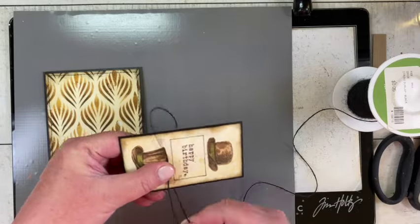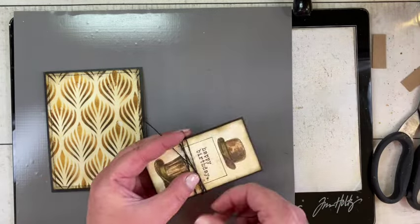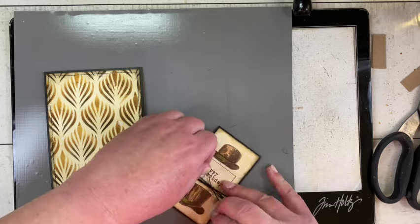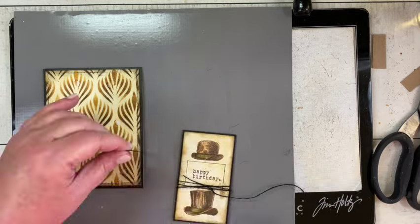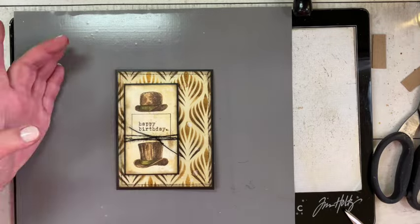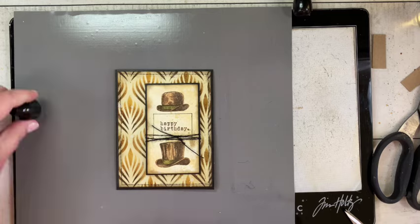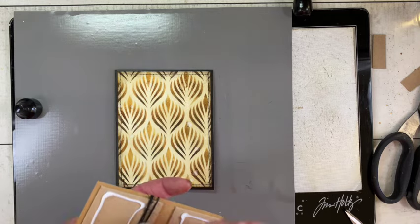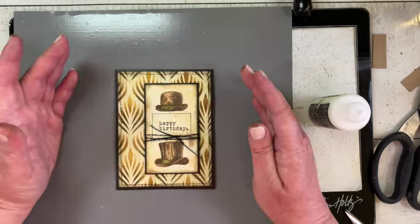I grabbed the paper stamp from Curiosity Shop and stamped it around the Happy Birthday sentiment in Ground Espresso archival ink. Then I took some thin black twine from May Arts that I've had for many years, wrapped it around, and tied it in a knot at the bottom of the sentiment. I auditioned it on the front of the card trying to decide centered or off-centered, and decided on off-center just to the right — and that's it, the card's finished.